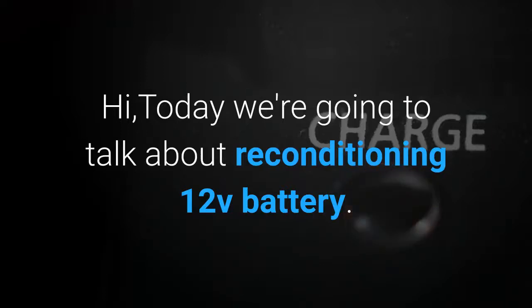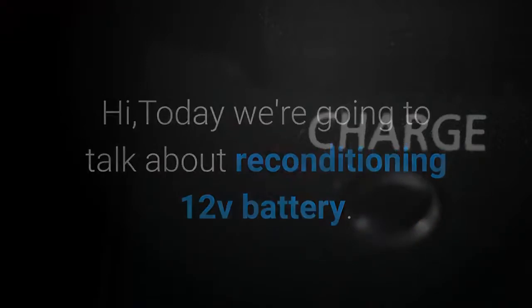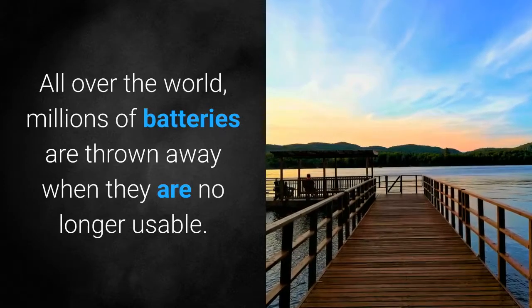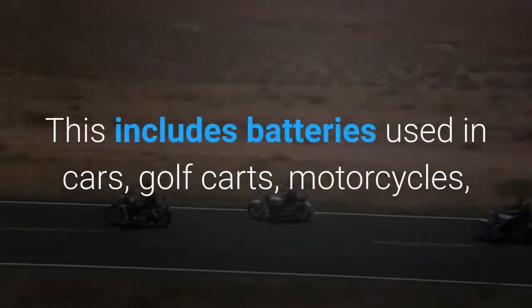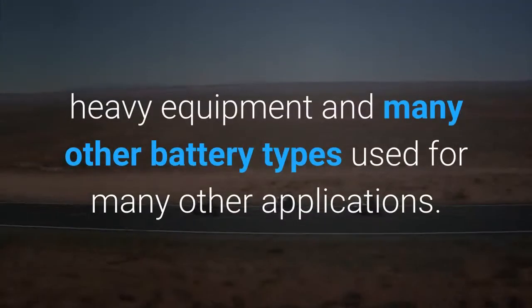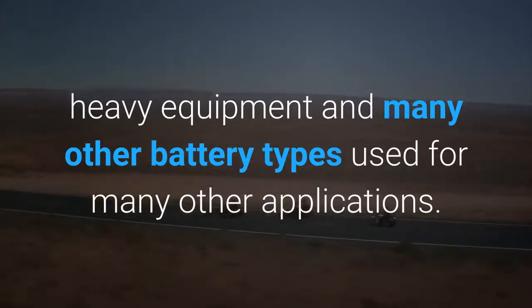Today we're going to talk about reconditioning 12V batteries. All over the world, millions of batteries are thrown away when they are no longer usable. This includes batteries used in cars, golf carts, motorcycles, heavy equipment, and many other applications.